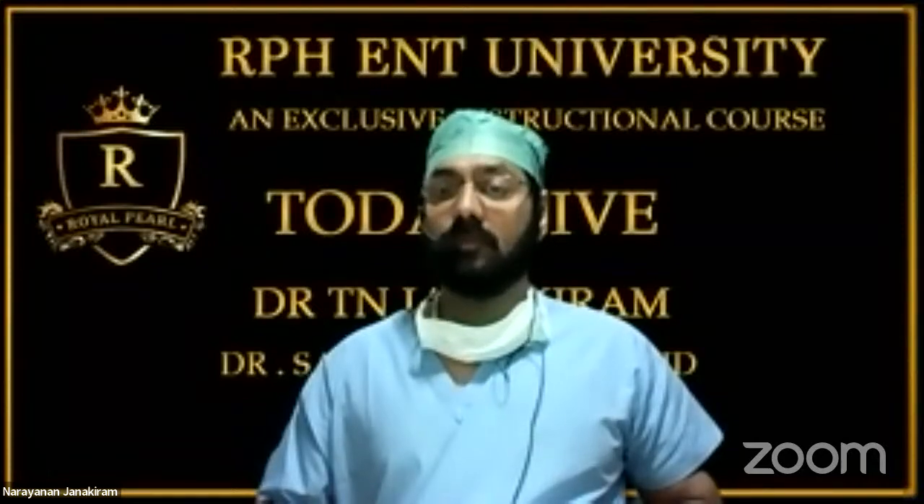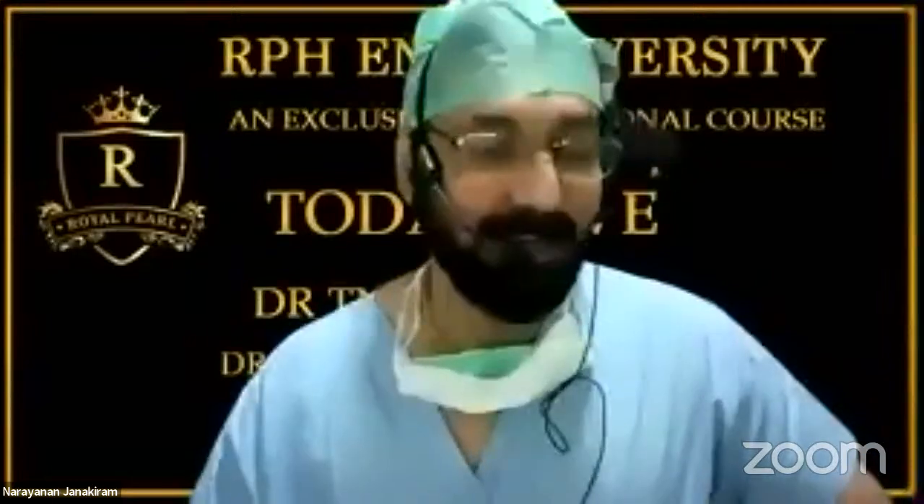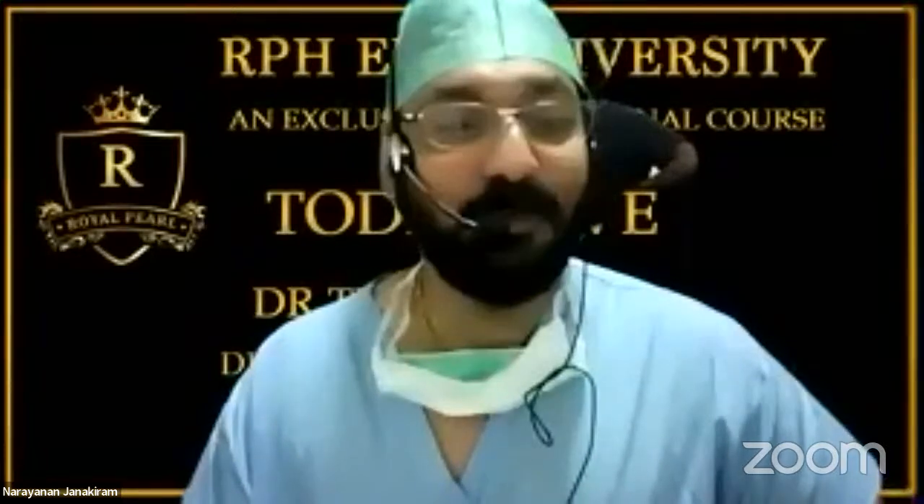We are live on YouTube. Welcome, Dr. Senior, Professor Senior from Russia — it's been a long time since I've seen you. She's one of my students and I'm so proud of her.